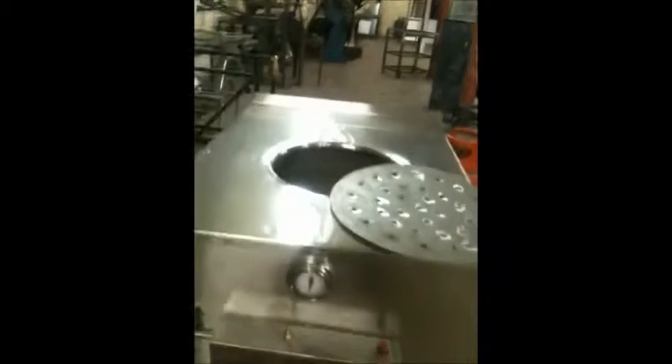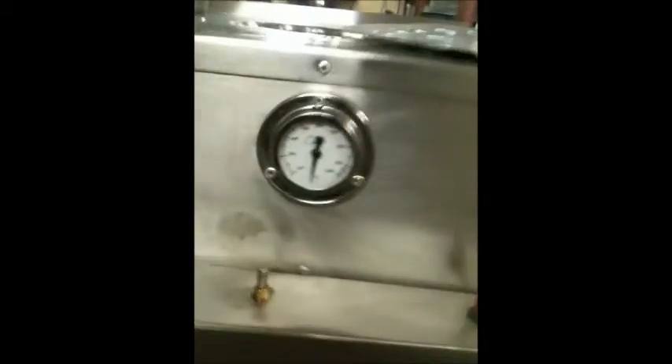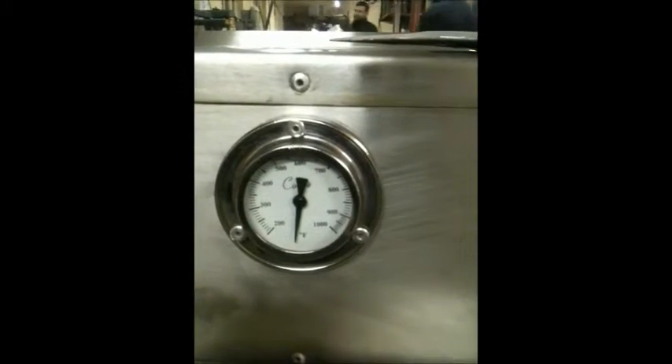It is proper steel. Let me show you how nice it is — wow! You can see the control and gauges.